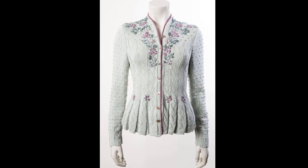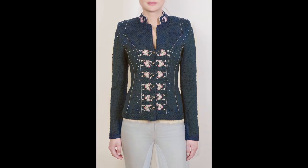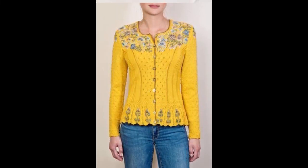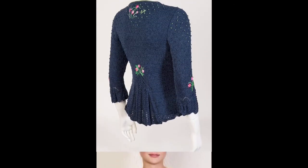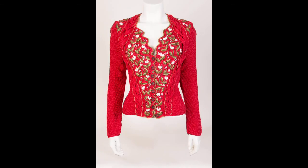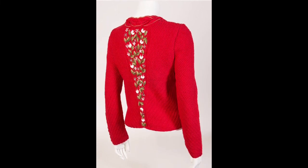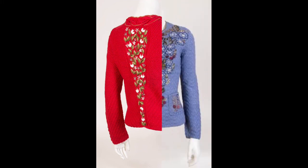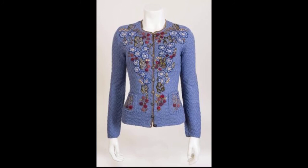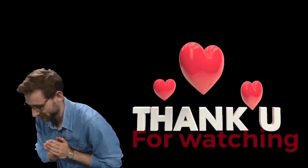Stay blessed and stay tuned. Do try these patterns and don't forget to like the video if you really like these designs. If you are new to my channel or haven't subscribed, don't forget to subscribe and kindly comment below so I can get your remarks and feedback on the designs. Keep us informed with your comments on your choices and interests. We will soon be back with some new design ideas.